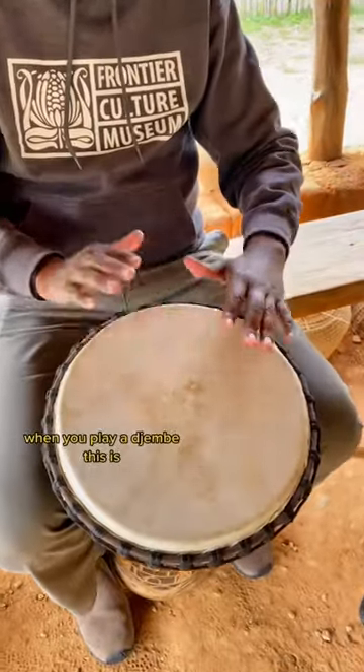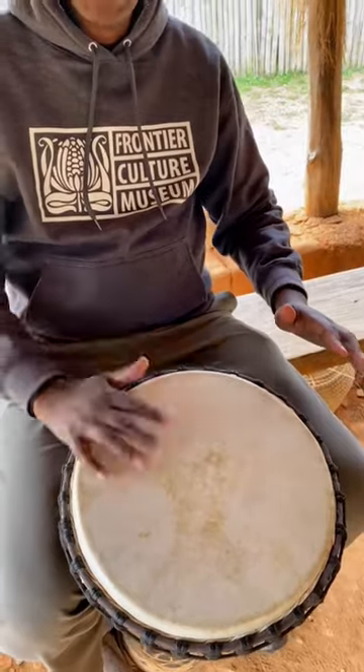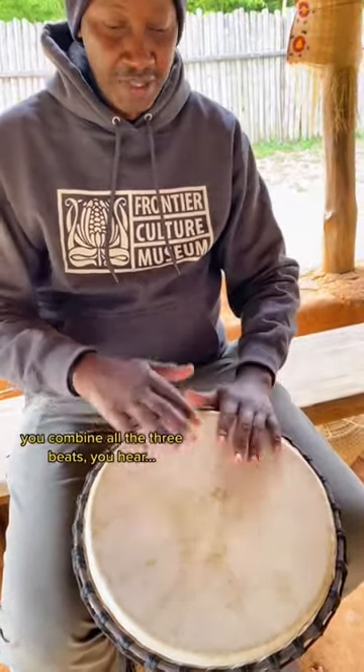When you play a jambe, this is the bass, the tone, slap. And you combine all the 3 beats you hear.